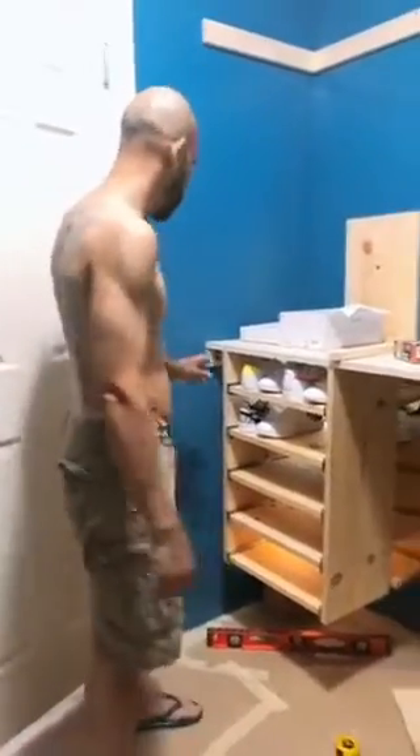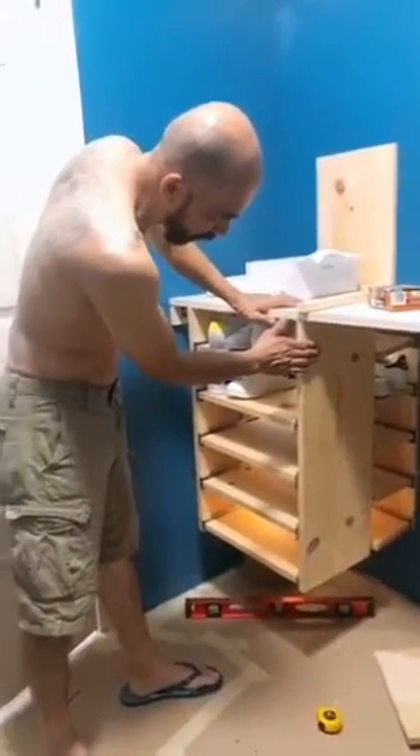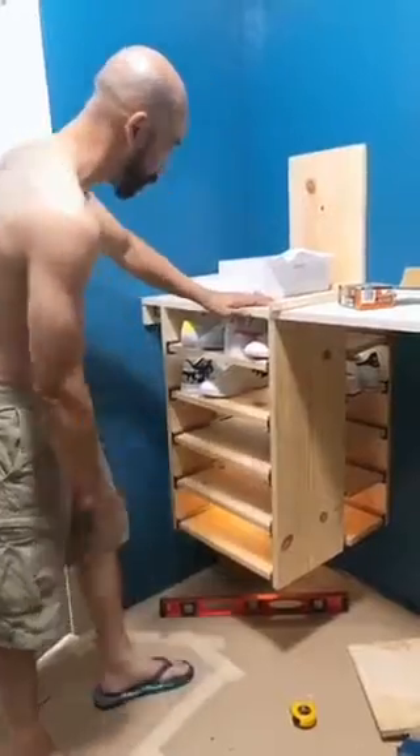Hey, this is Fogol from Coco Custom. Just kind of fast forward a little bit, but this is the redesign — I guess it's the 2.0 on the shoe rack.